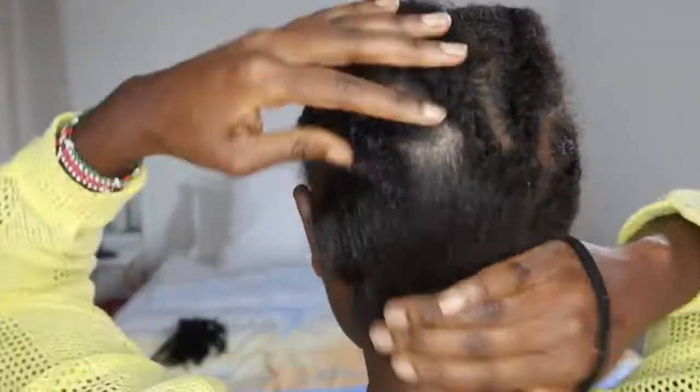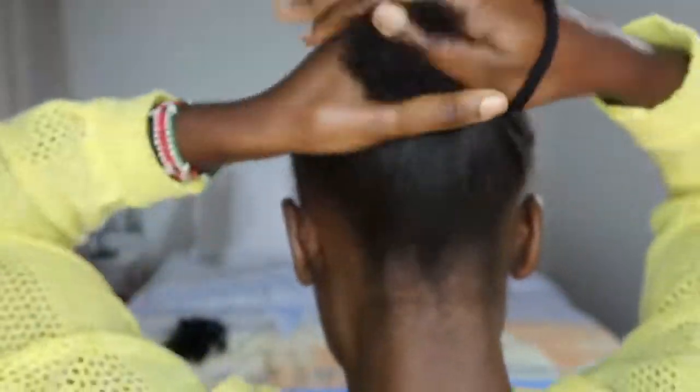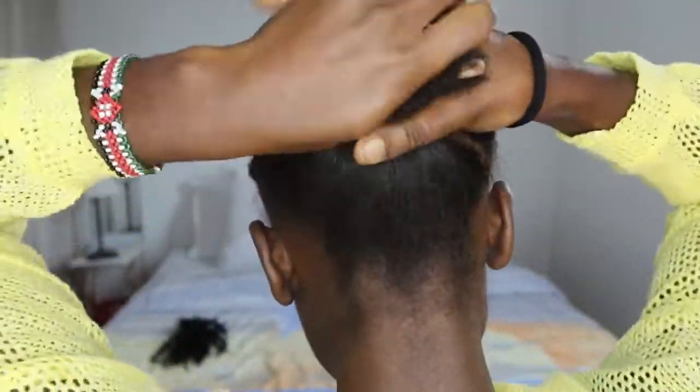I'll then bring all four braids plus the hair I left at the back together and tie them using a hair tie.